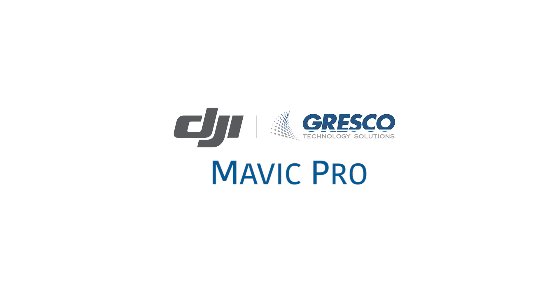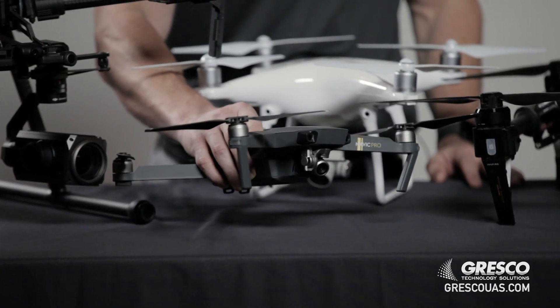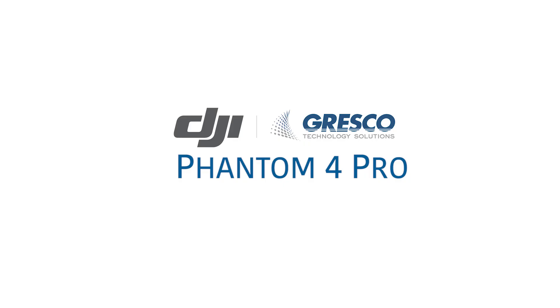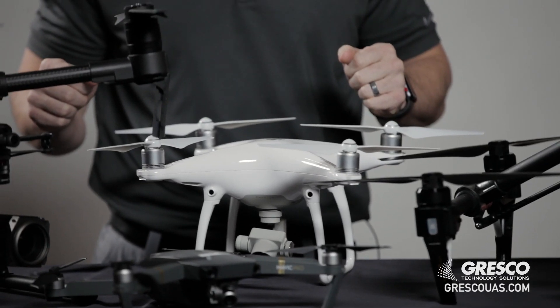I'll start with the smallest, which is the Mavic Pro. The Mavic Pro has obstacle avoidance in the front and also has a 28-minute flight time. The Phantom 4 Pro has obstacle avoidance on all sides and has around a 28-minute flight time as well. Both of those platforms do not have the ability to swap out cameras.